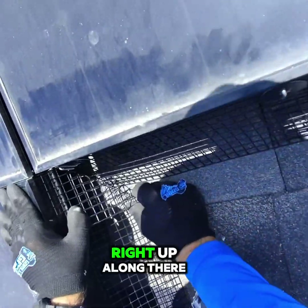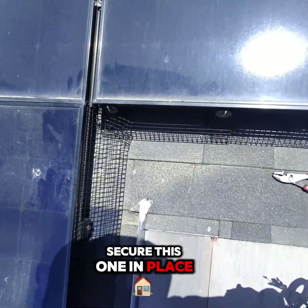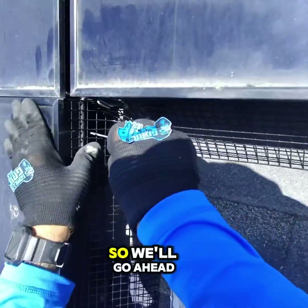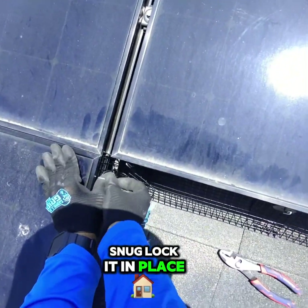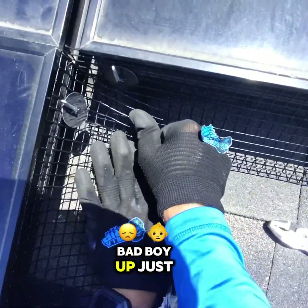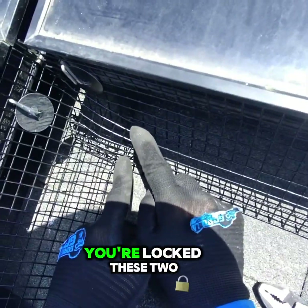So you see how it basically now goes right up along there. We're gonna fold this back down. Let's go ahead and secure this one in place before we do anything else with it. We'll go ahead and clip that on there, pull it nice and snug, and lock it in place. Now from here we'll just open this bad boy up, and then we're gonna zip tie there and right here. And that's it — you're locked.